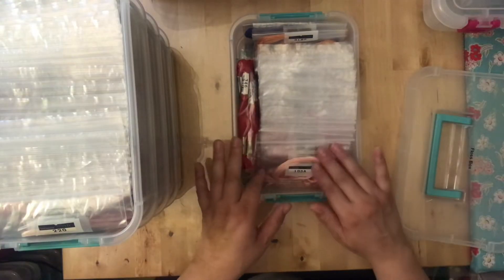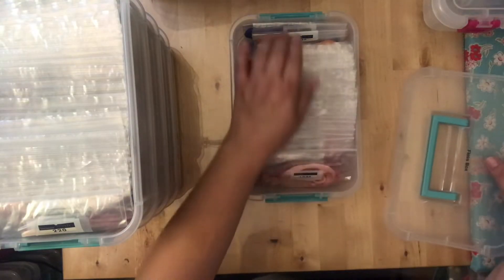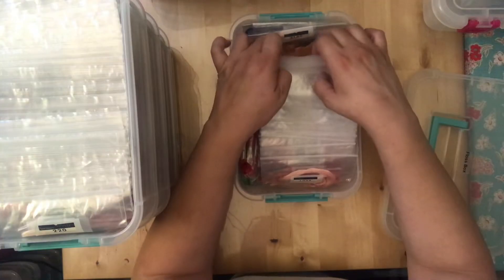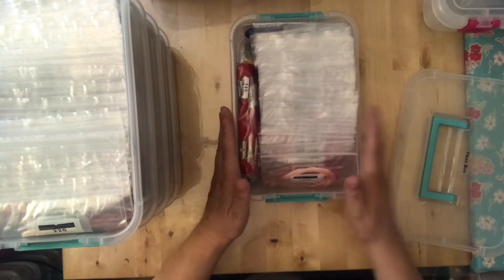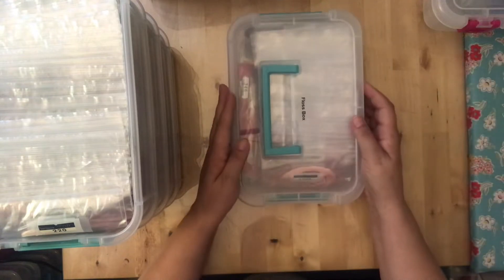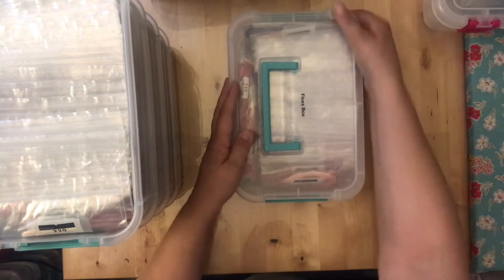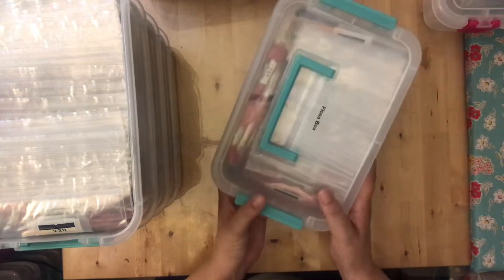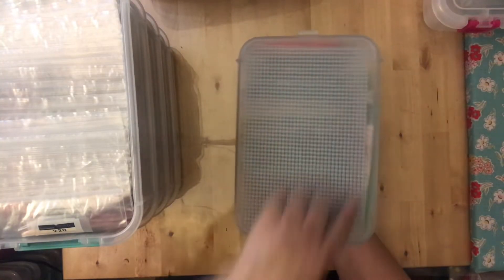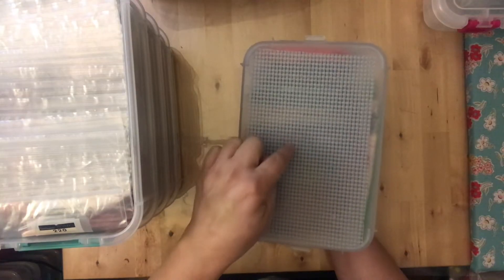It took me about a week and a half to cut and wind everything, and I was questioning whether it was worth it — but I have absolutely no regrets. It was so worth the time. Every floss in these boxes is on floss drops, ready to go, so I don't have to prepare floss at all when I'm ready to stitch.